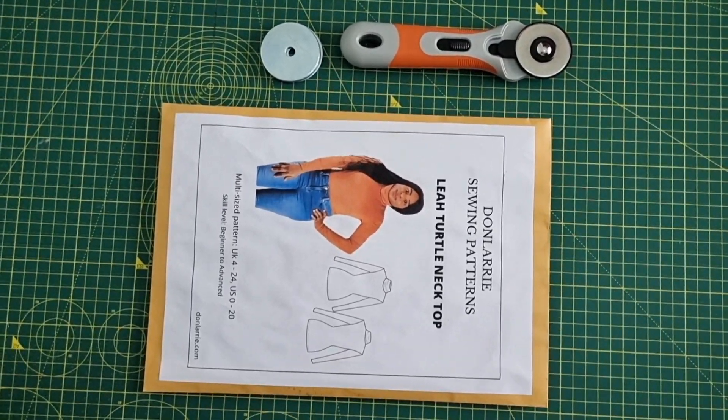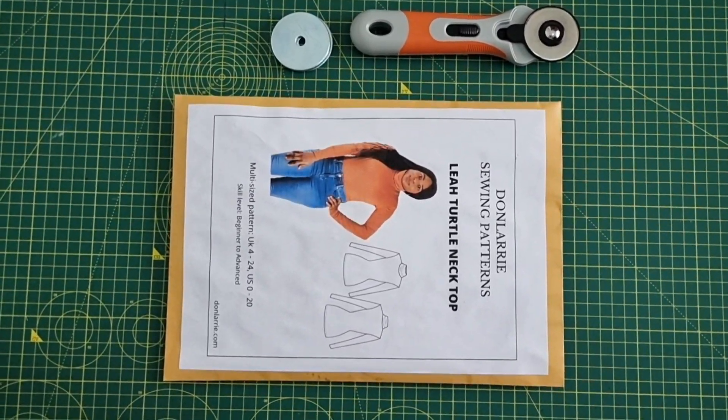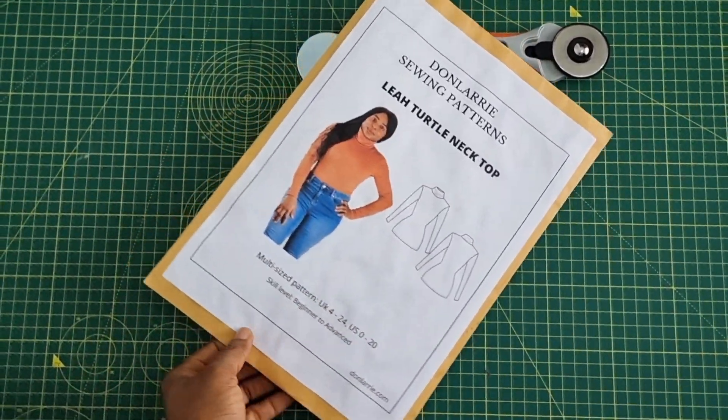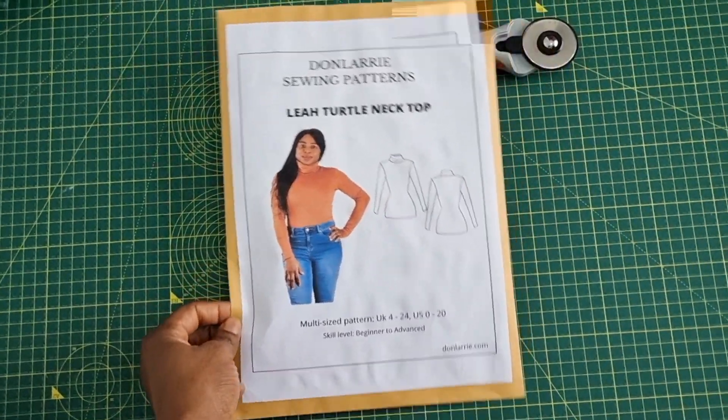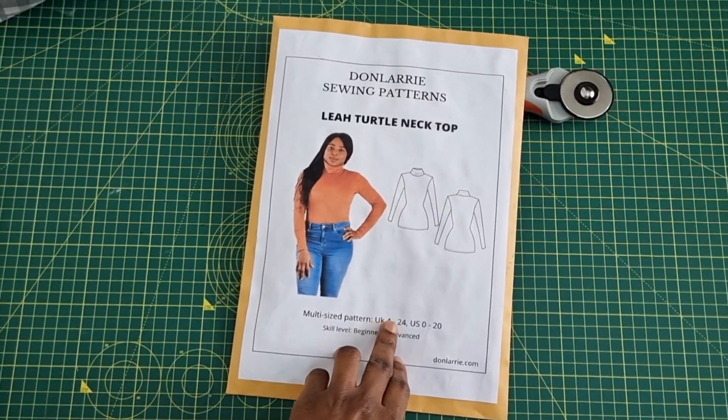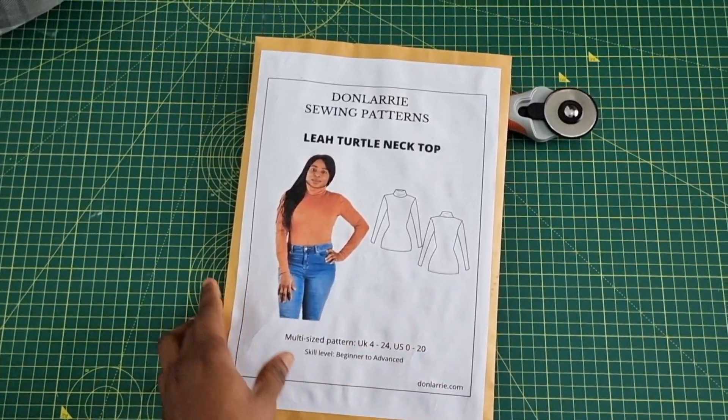Hey guys, welcome back to the channel! Hope you are doing well. Today's tutorial is a sew-along where we're going to be making a turtleneck top using the Layer Turtleneck pattern from Don Larry. To get this pattern, there will be a link down in the description box.